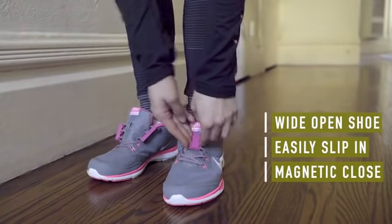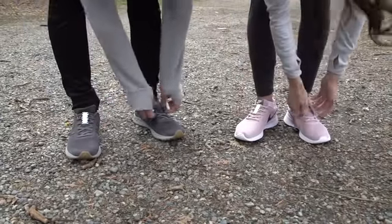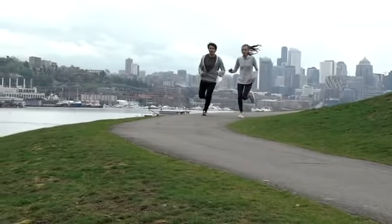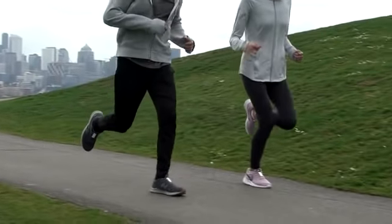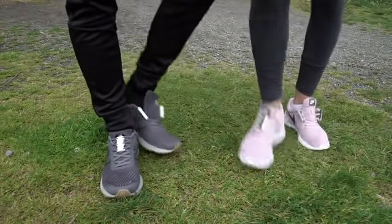As if you had no laces at all, just pull the magnets together and that's it. Zubitz closures are the fastest way to put shoes on and also to take them off — just firmly pop the heel and you're out.